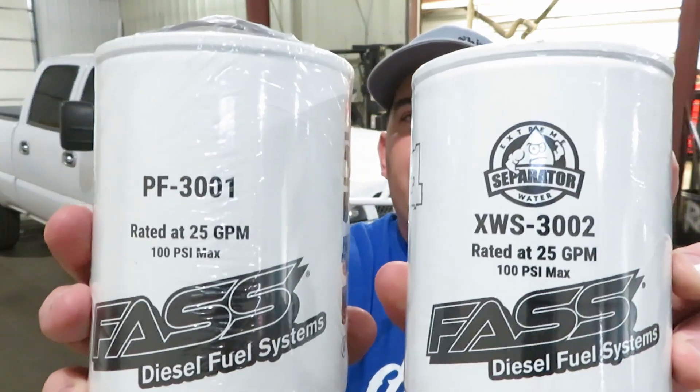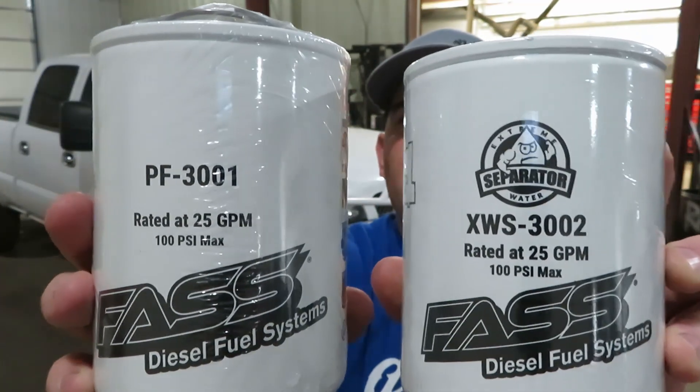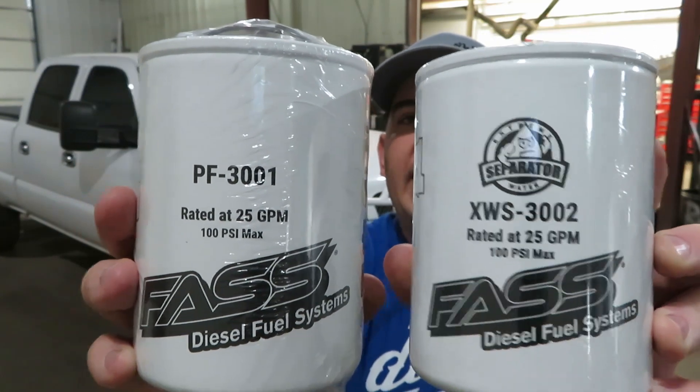I always stay on top of my filters and changing them because for me, that is cheap insurance rather than having other problems down the road. As you can see, there is the water filter separator and the fuel filter. Those are the part numbers in case that is something you are looking for.